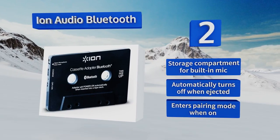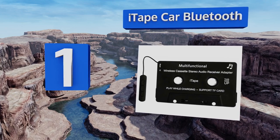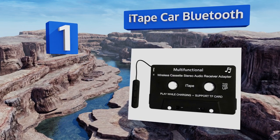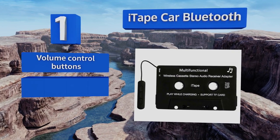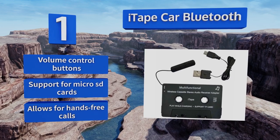Taking the top spot on our list, the i-Tape Car Bluetooth has all the features you would want from a wireless receiver, including the ability to be charged while in use. If your smartphone is missing a headphone jack and you spend most of your day in the car, this is the pick for you. It comes with volume control buttons and support for micro SD cards, plus it allows for hands-free calls.